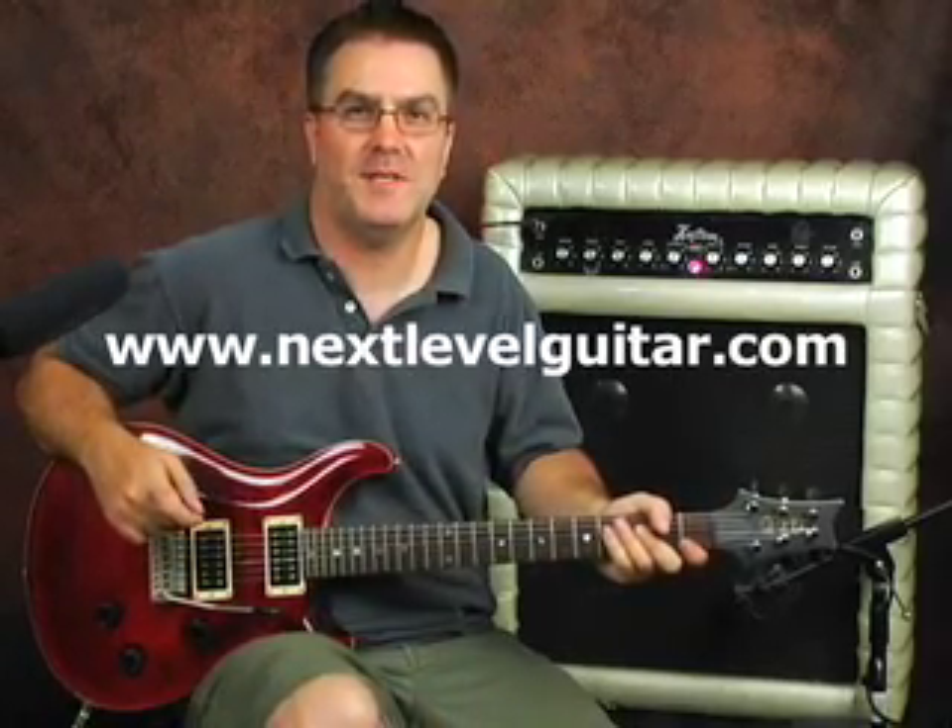Hello good people! This is Will from NextLevelGuitar.com. David's behind the camera, and Sammy's sleeping on the floor keeping us company. Today we're going to mix it up — instead of showing you guitar, I brought one of my vintage amps over.